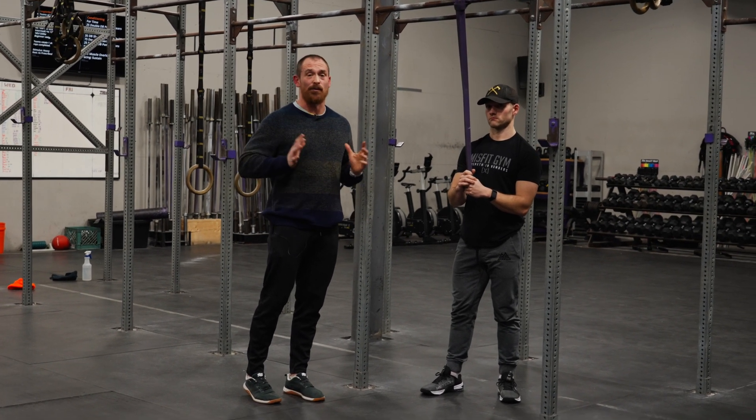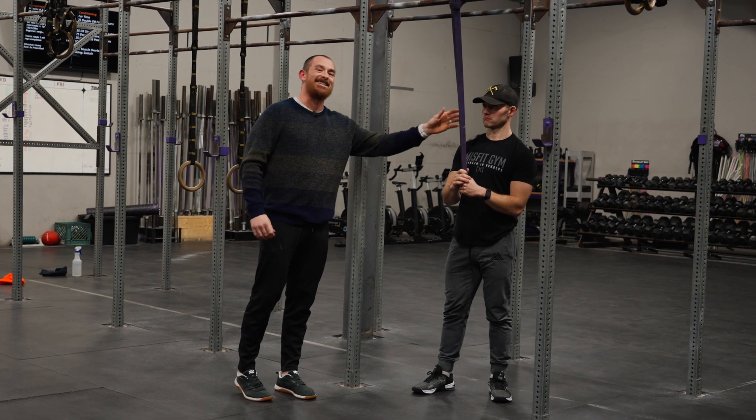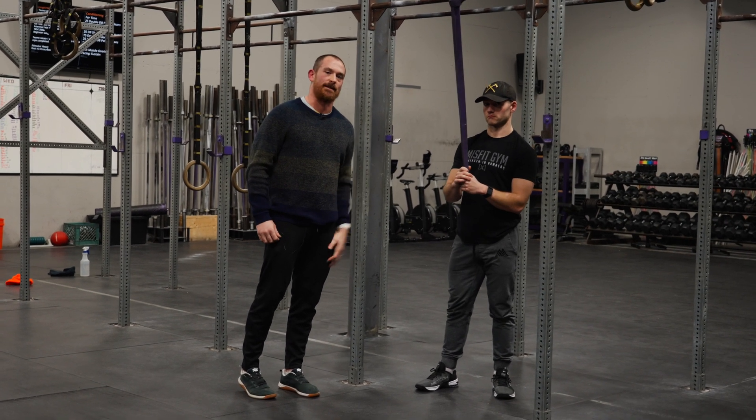If your gym has a premium on getting stronger and fitter, dig those bands out and use them for gymnastics. If you like this video, follow for more — we'll see you in the next one.